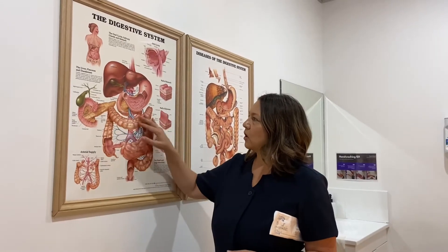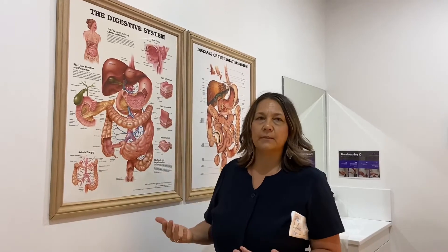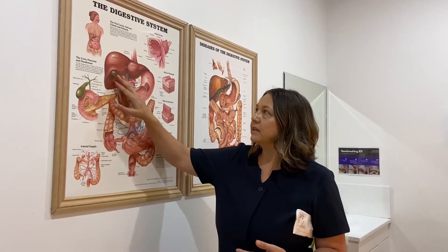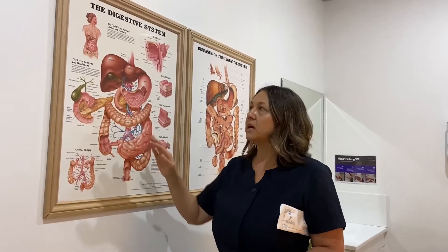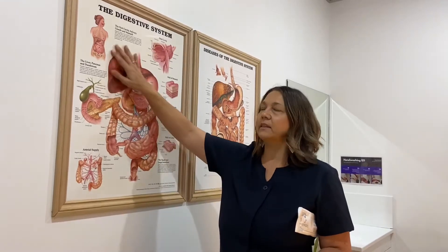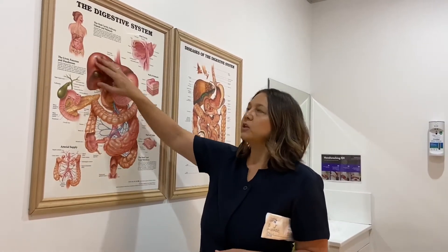Up here in the transverse colon, once we clean this part of the organ out, it becomes a systemic cleanse. The liver, the kidneys, and the lymphatic system see it as an open elimination pathway and they dump their waste. The liver is a powerhouse in our body and it's got to clean our blood. Once the liver has dumped its waste, it can go and clean the blood, clean up any free radical cells or any pre-cancerous cells, and also come and clean up any cellulite. Usually that session is session three or four.